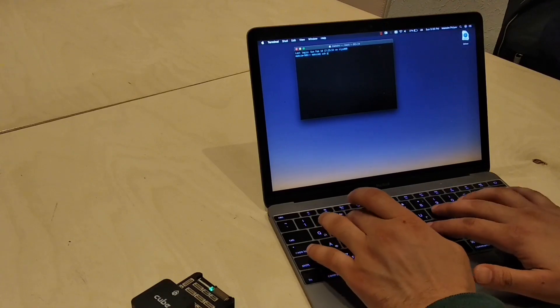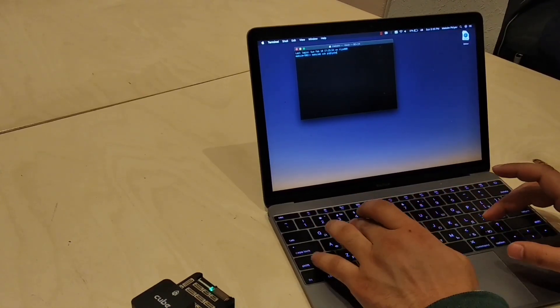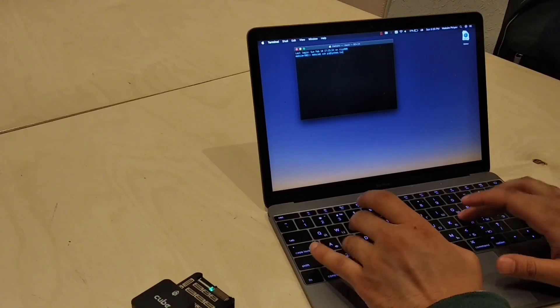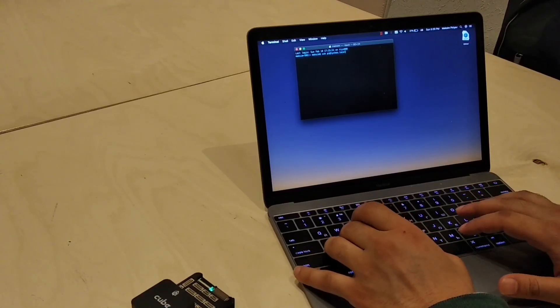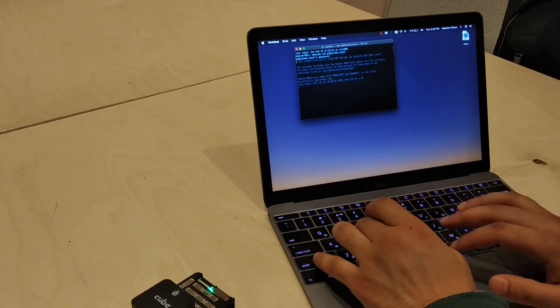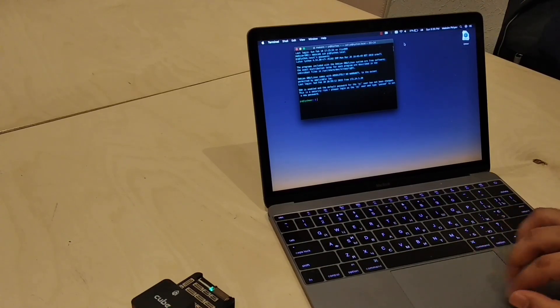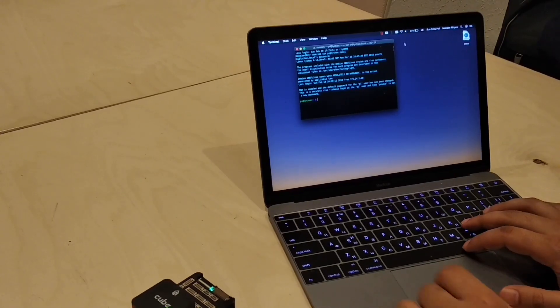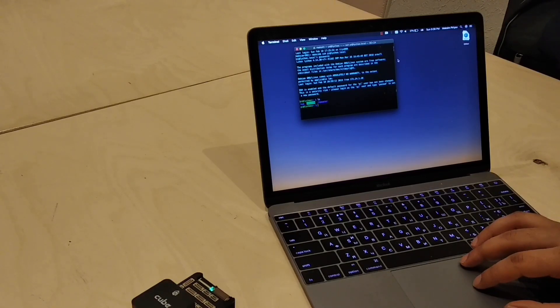Now we have the Lecce Wi-Fi — let's connect to it. In the terminal we can connect to the Lecce SSH terminal. The password is drony.io.